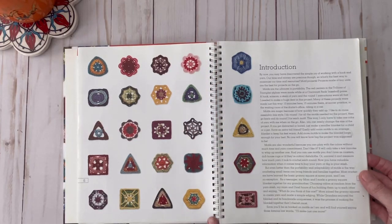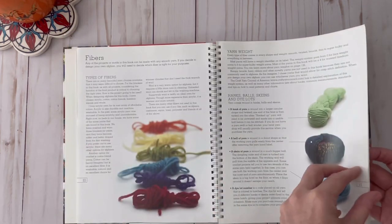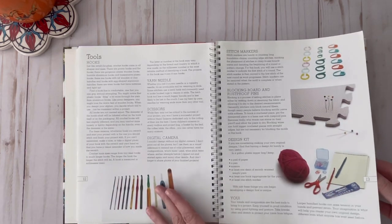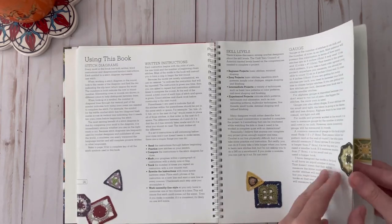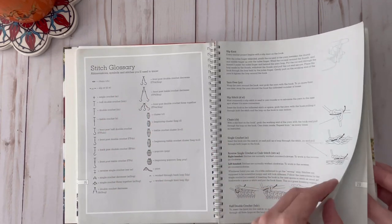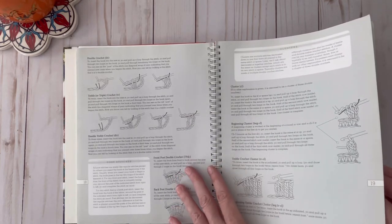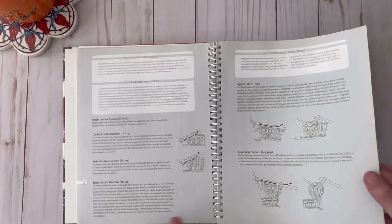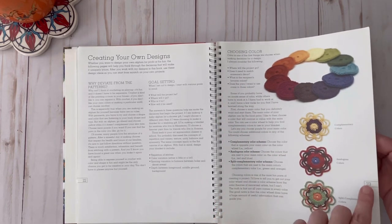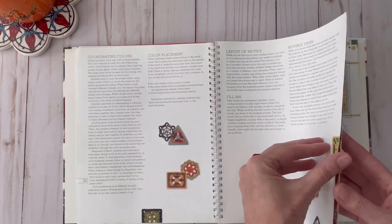Here is a sample of some of the motifs that you can make that are shown in this book. They go over different fiber information, your basic crochet tools, and how to use the book, talking about the instructions. They also give you a stitch glossary covering slip stitch, chain, basic front post double crochets, regular double crochets, cluster stitches, popcorn stitch, and then they discuss how to choose color and how to mix and match colors, which I think is nice, as well as color placement and your layouts.